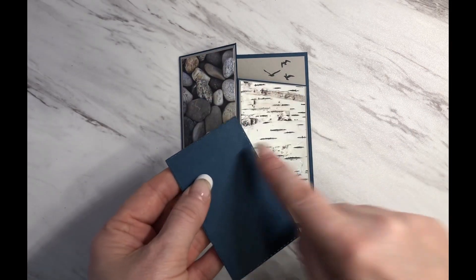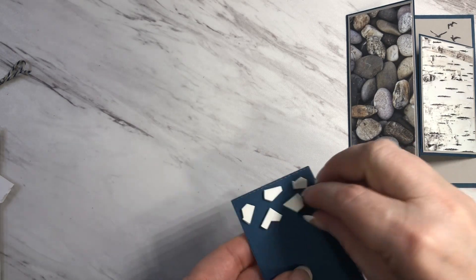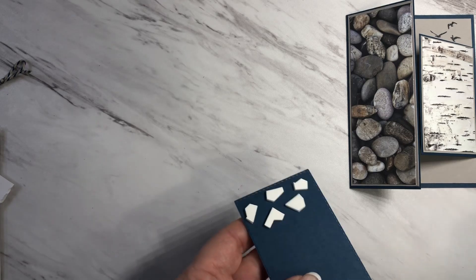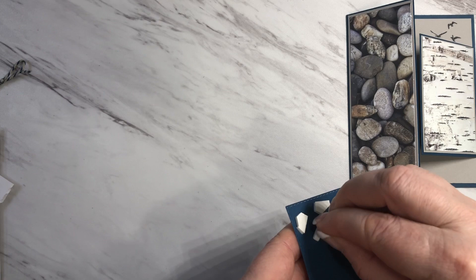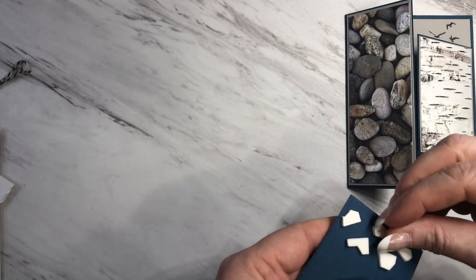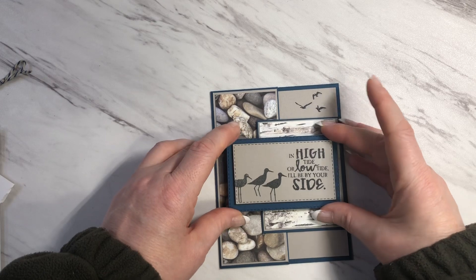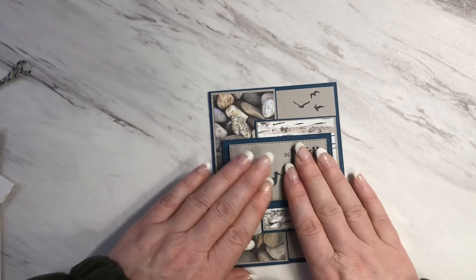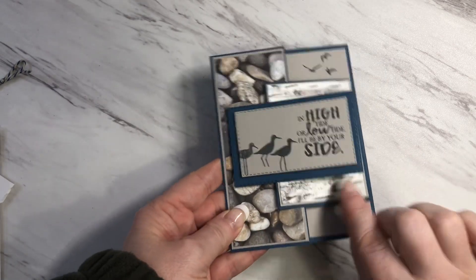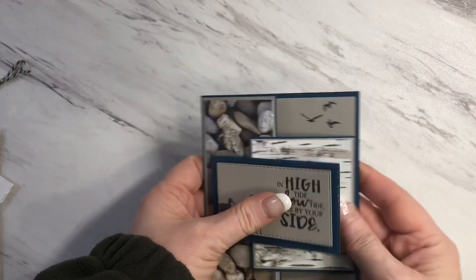So the dimensionals will go right along here. I've got the dimensionals attached to the back — you'll see that they're funny shapes because I trim off the edges so that I don't waste any of the dimensionals. I'll go ahead and remove the backing and attach this to the front of the card, lining this up at the front like so. And then this little flap here tucks in when you close like this.